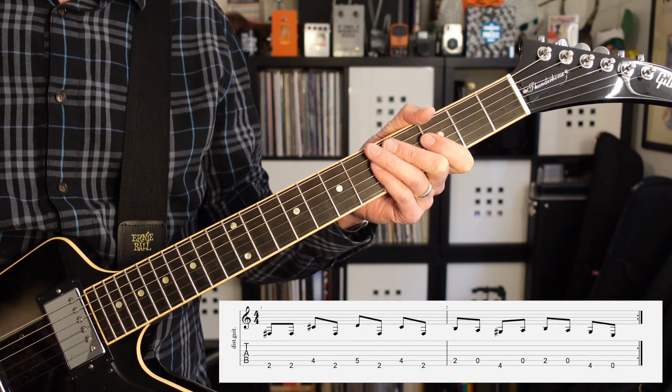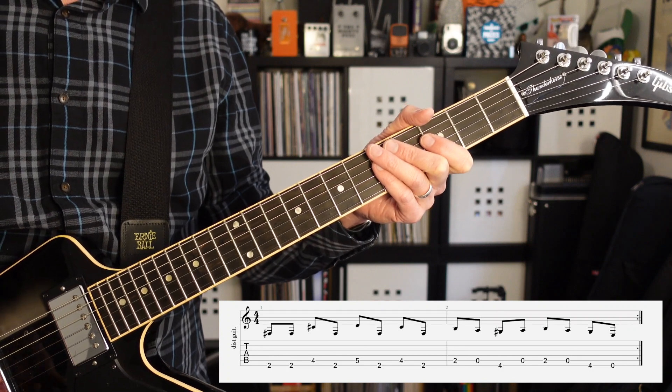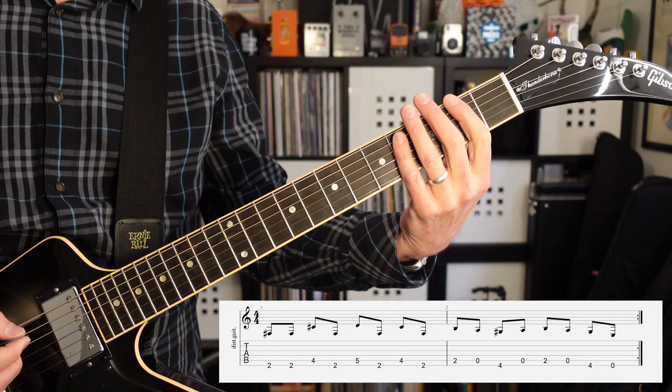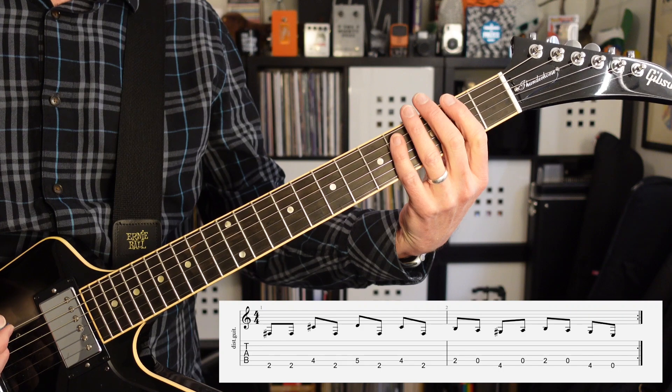The opening riff for Crazy Train is played on the fifth and sixth strings. It's going to start with two eighth notes on the sixth string second fret, followed by the fourth fret of the fifth string, and then back to the second fret of the sixth string.